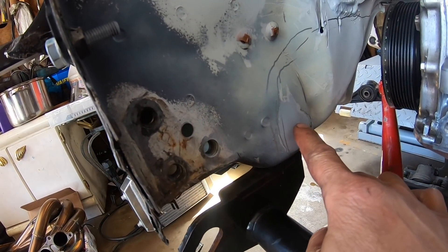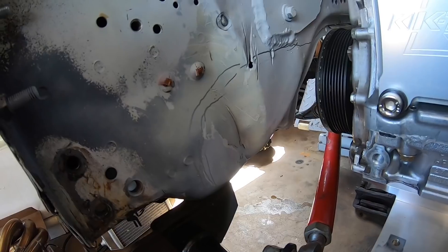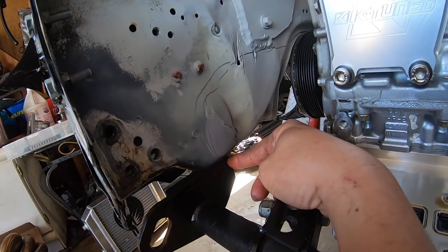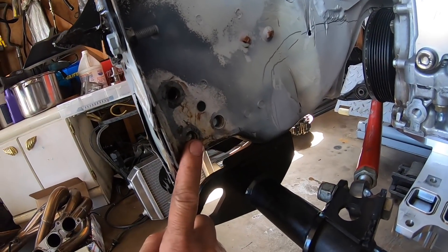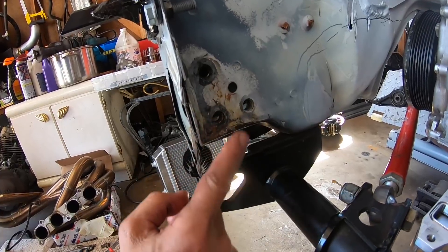It looks like it needs to be cut out at least that much to make it work. Underneath is the bowl for the traction bar, but I can make another bracket and weld it in there.